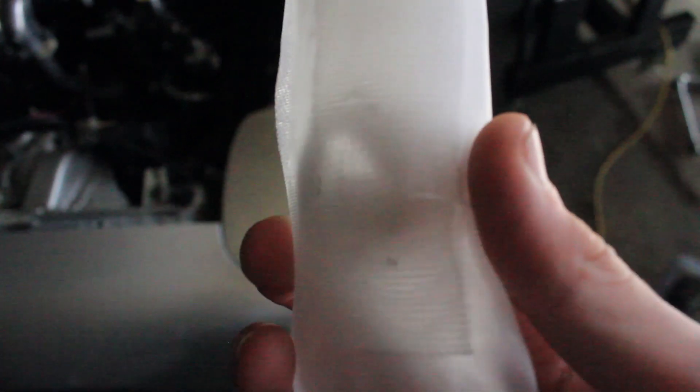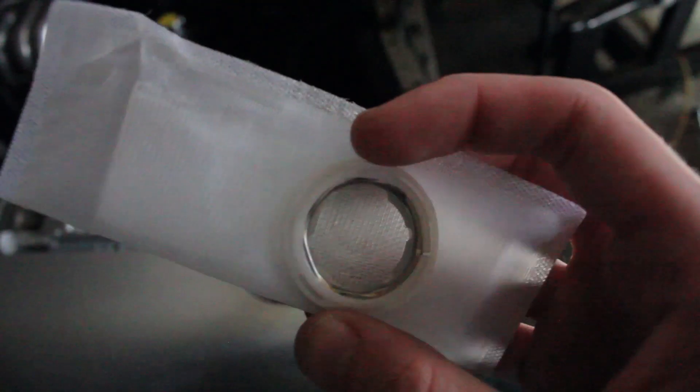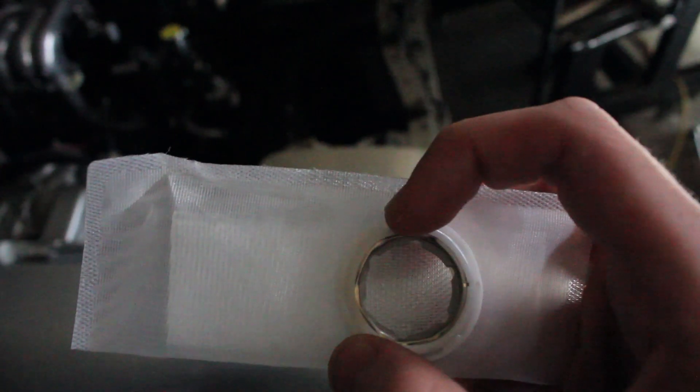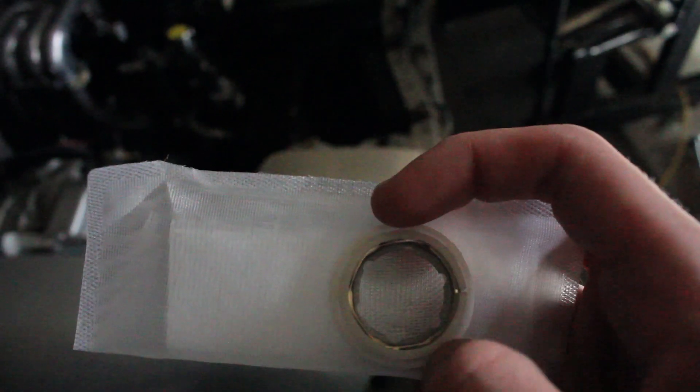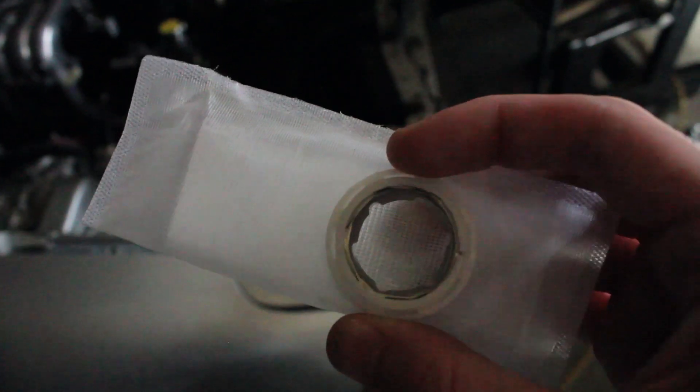We had a bit of an issue. The filter that came with it had tiny little holes in it - I'm not sure whether it happened when it got shipped over here, but regardless there are holes in the filter, which kind of defeats the purpose. Also when it sat around the AEM fitting, it didn't actually seal correctly and fell off really easily.